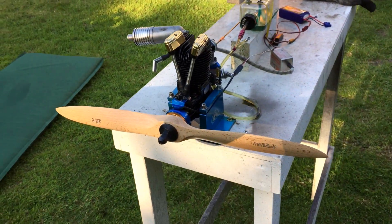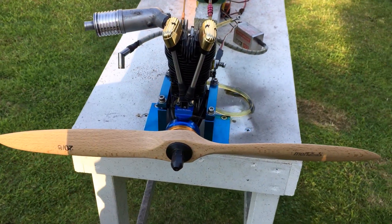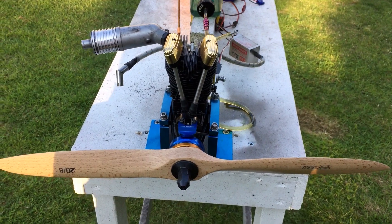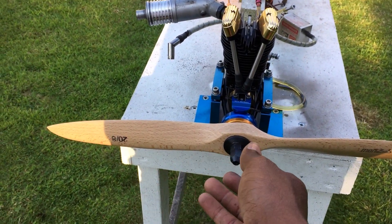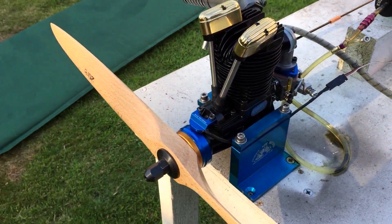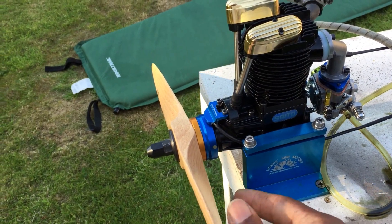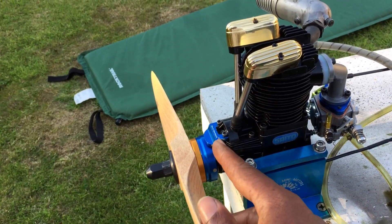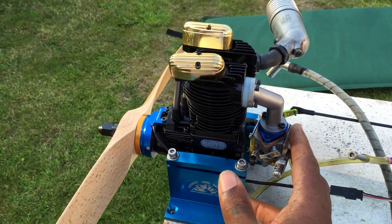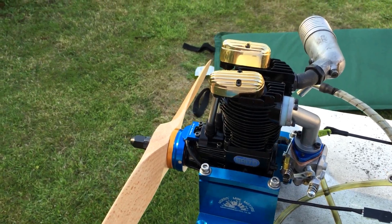Hello YouTube, it's me here again. Today we have a SATO FA220, running with a men's 20x8 prop. As you can see, it's been fitted with a spark ignition, long net ring, center bracket, and we have the WT carb — so it's fully gas converted.